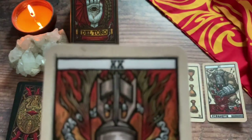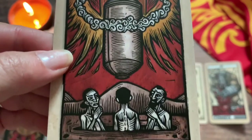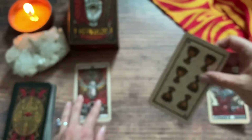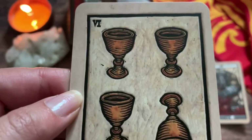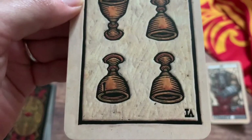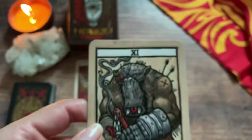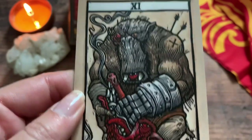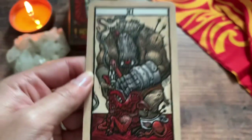So we have Judgment — just look at those carvings — and the Six of Cups. The carvings really make it feel like it's 3D. I mean, it was 3D at some point, but on paper. And then we have the Strength card, which is actually my birth card, so that's cool.